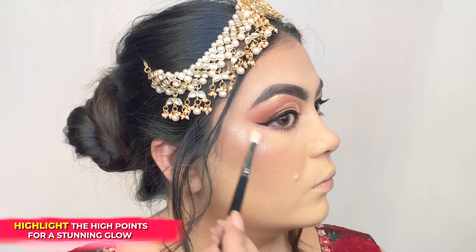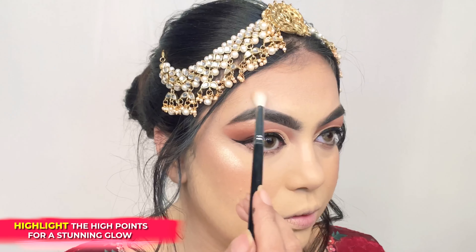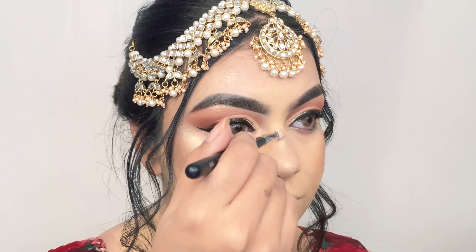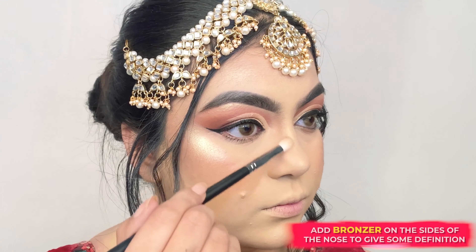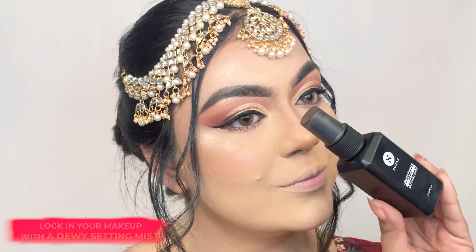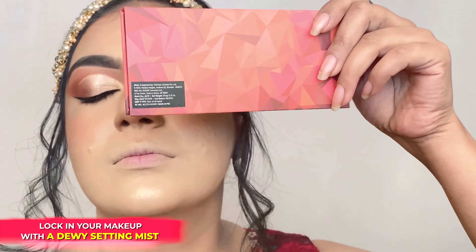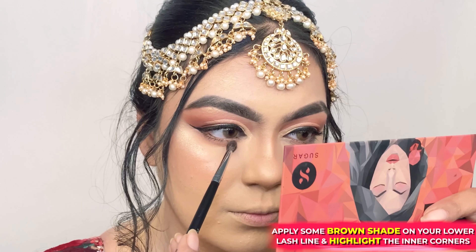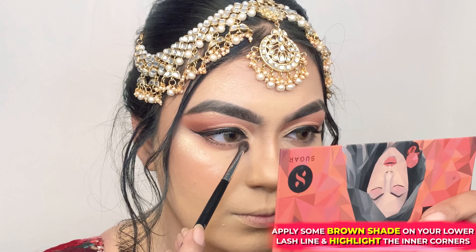Using the highlighter, I am highlighting the high points of my face — over my cheekbones, above my brow, tip of my chin, tip and bridge of my nose — and adding bronzer on the sides of my nose for some definition. For extra glow and long-lasting makeup, I'm spritzing my face with the Grand Finale Dewy Setting Mist.